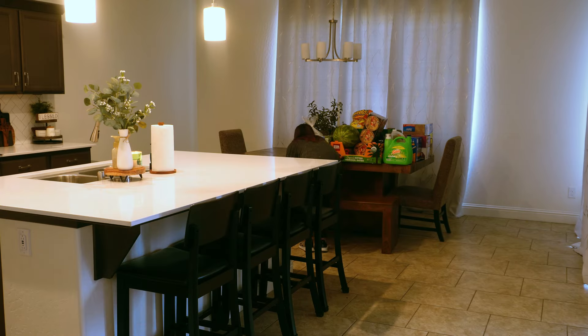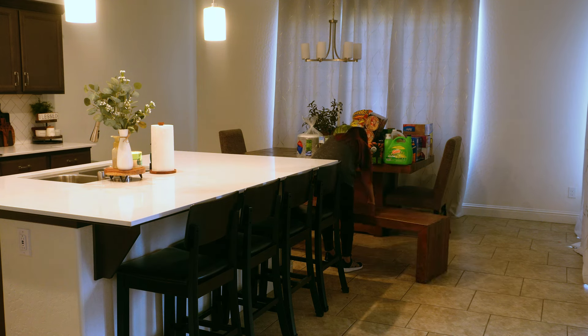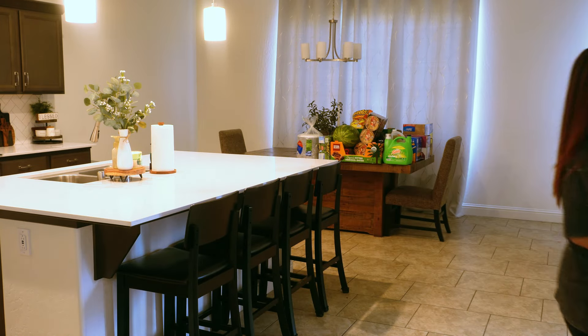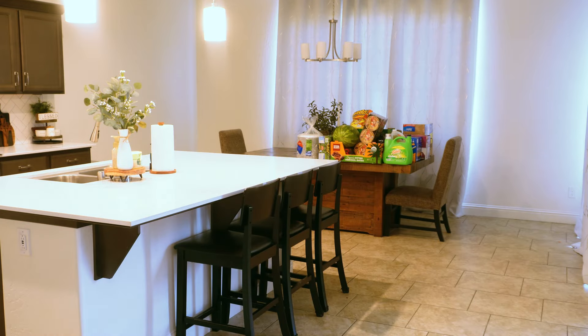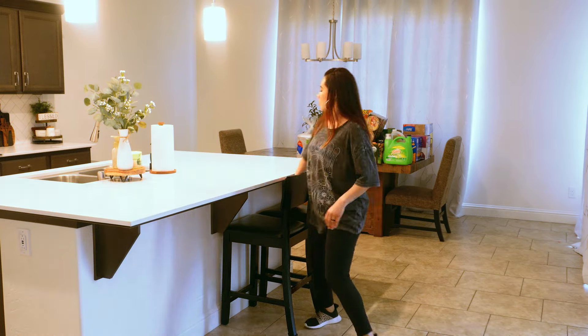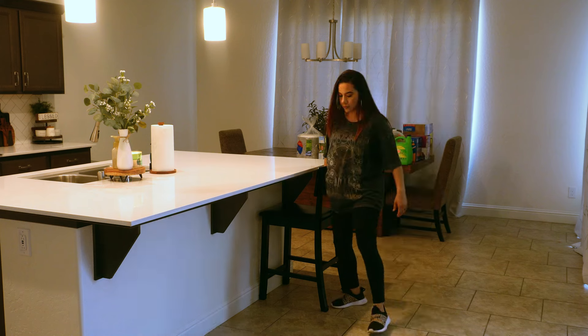Hello everyone, welcome back to my channel, or welcome if you're new here. Today I'm working on cleaning my grout here in my entryway and my kitchen area. It's been about two years since it was last cleaned, so I wanted to get to it before it got any worse. Hopefully you guys find this video helpful — if you do, don't forget to give it a thumbs up because this truly helps out my channel.